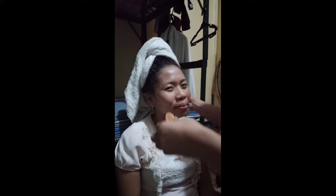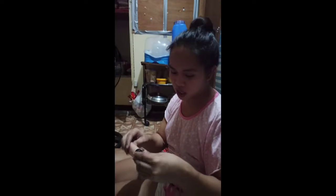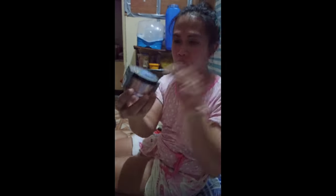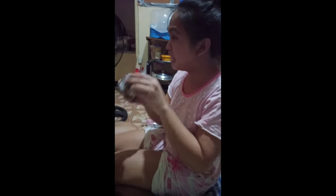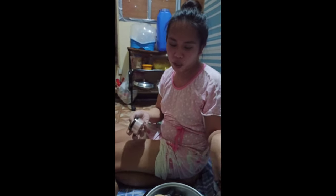Sa mga gusto kong mag-sponsored sa amin ng mga background or ring light, please comment down below. Ayan — I applied the liquid foundation. So what I'm going to do next, I bought Nechido, okay. Let's try to open this one. Nabili ko rin sya sa Watson — this is 150 pesos only, very affordable.